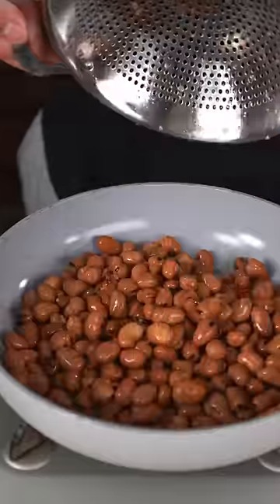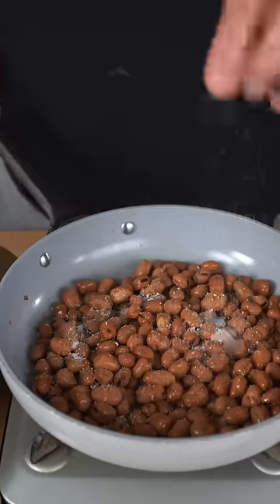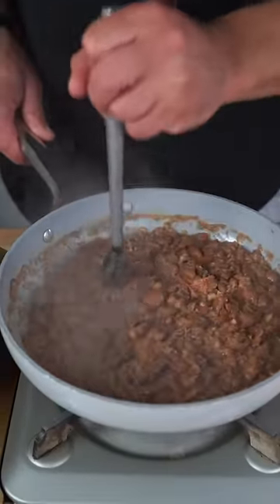We're going with some washed and strained fava beans. Hit them with cumin so your farts are not so mean. Then we're just gonna let them talk to some salt. Just cover them with water and bring them to a light bubble. Once the water's almost dried up, I'm just gonna mash my fava beans.